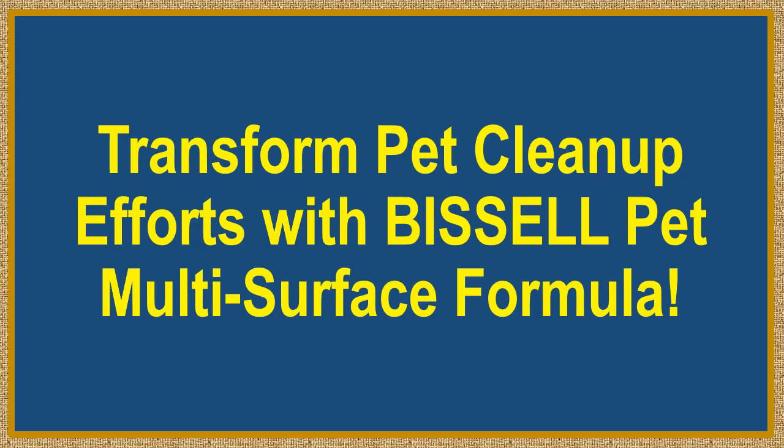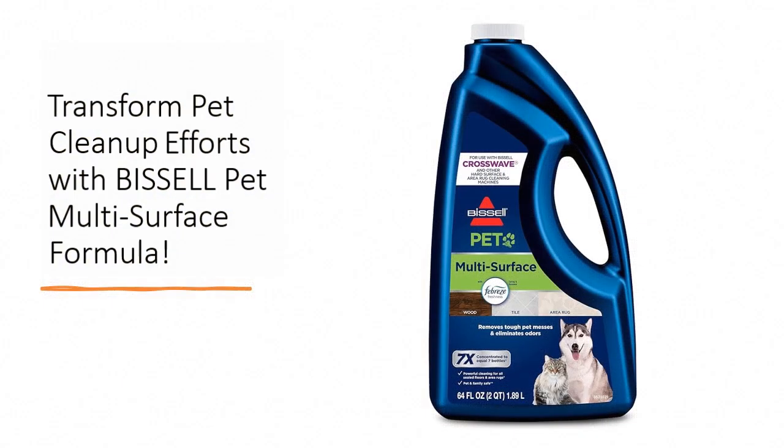Transform your pet cleanup efforts with Bissell Pet Multi-Surface Formula. Elevate your cleaning routine with a product designed to tackle even the toughest pet messes with ease.